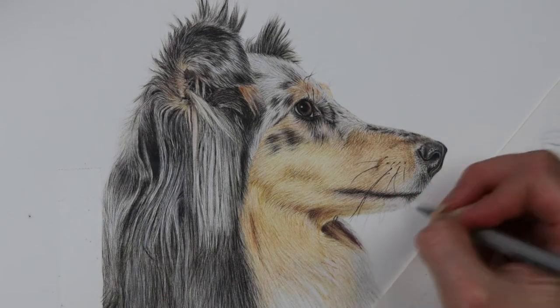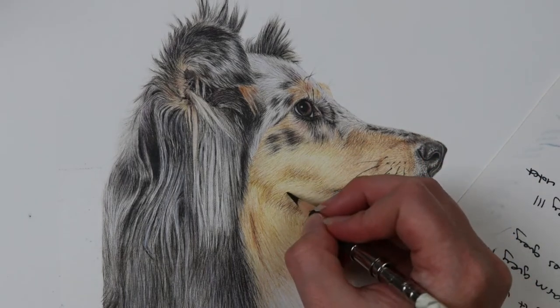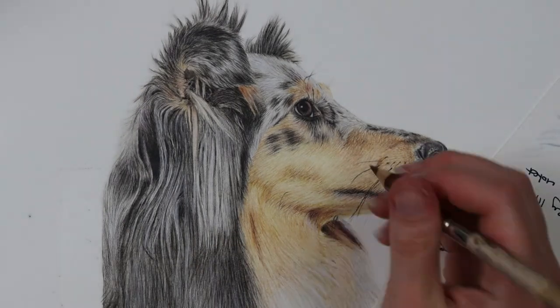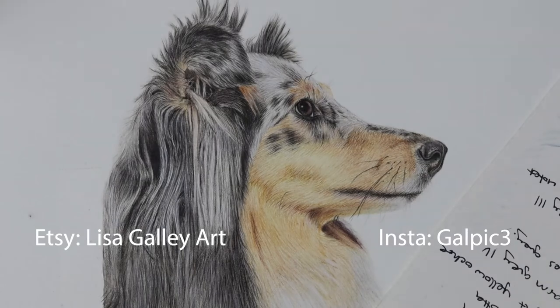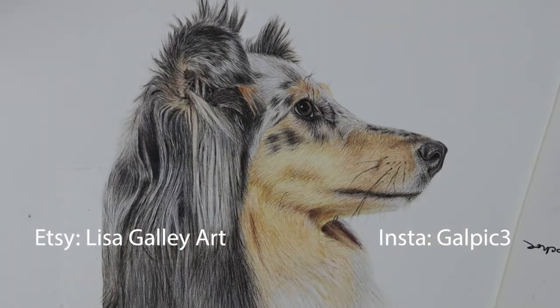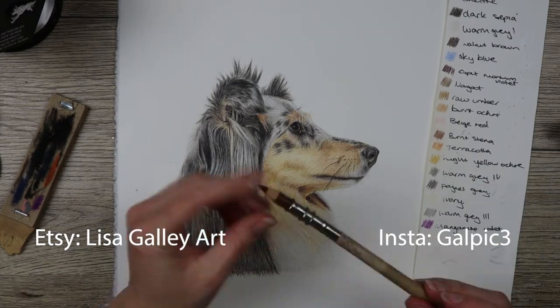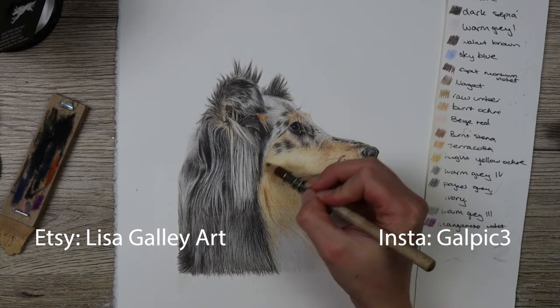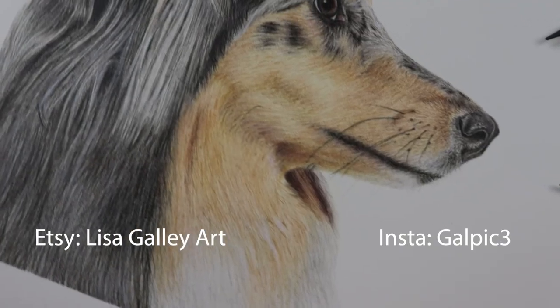I hope you've liked this video — remember to give me a like and subscribe for more tutorials to come. If you work on an animal like this please let me know in the comments below, or if any of these tips have helped let me know. Add me on Instagram and tag me in anything you do because I'd love to see what you're working on. Remember to check me out on Etsy. This is the final result — I'll see you in the next video and keep drawing!